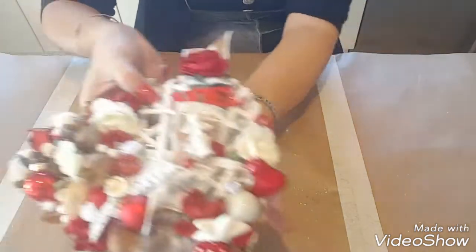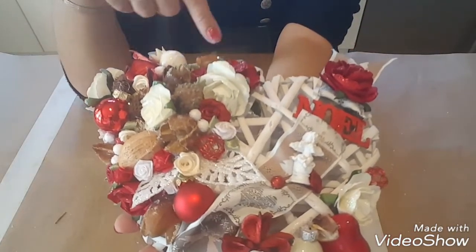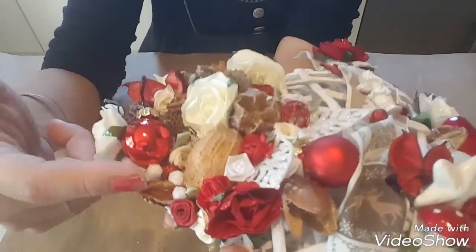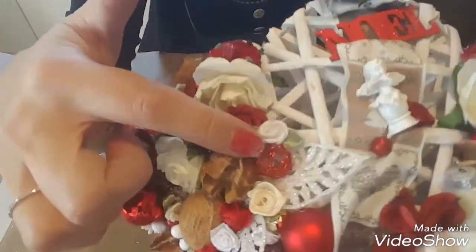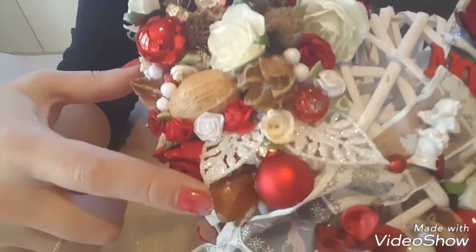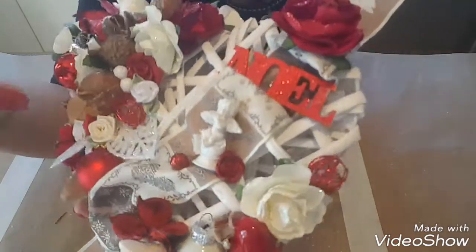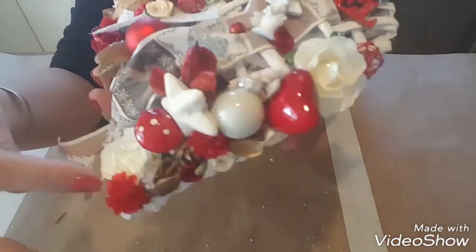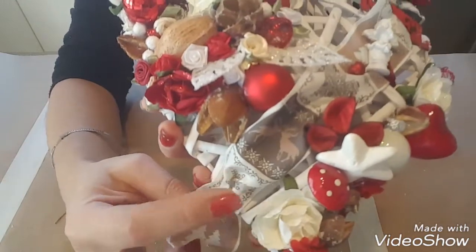Pour le grand cœur, on l'a fait ensemble. J'essaierai de vous mettre le tuto en barre d'infos. J'ai travaillé avec des fleurs, des écorces naturelles, des petites boules métalliques, des feuilles en plastique brillant, pailletées, des boules. Là j'ai mis un ruban tout le long — je ne sais pas si vous voyez.